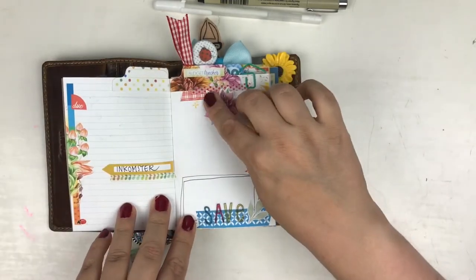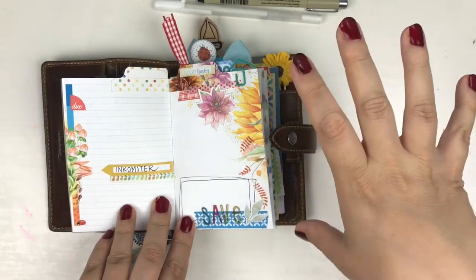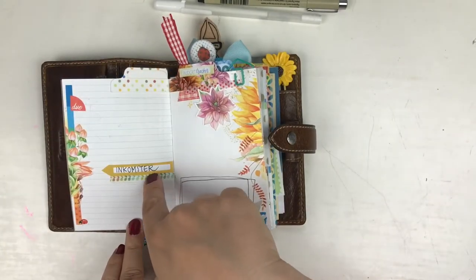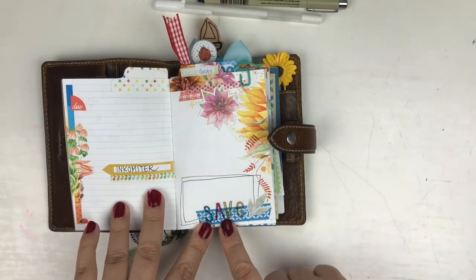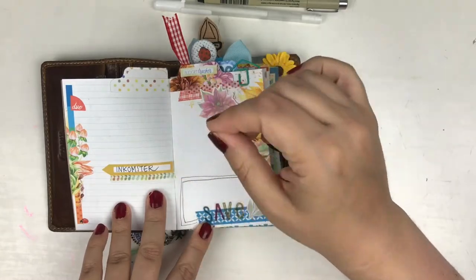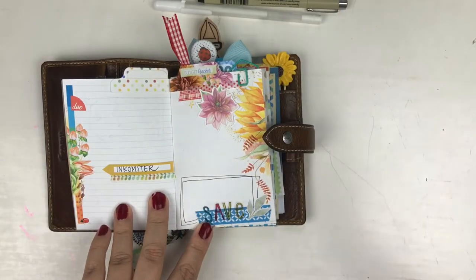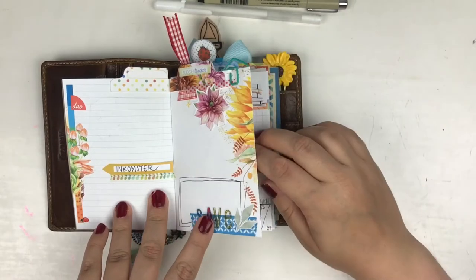I have my budget tracker, and it's really the simplest of budget trackers. It's what's due — what kind of bills I have, what income I have, and then my savings for the month. Here I just calculate how much will be left after everything is paid and saved.